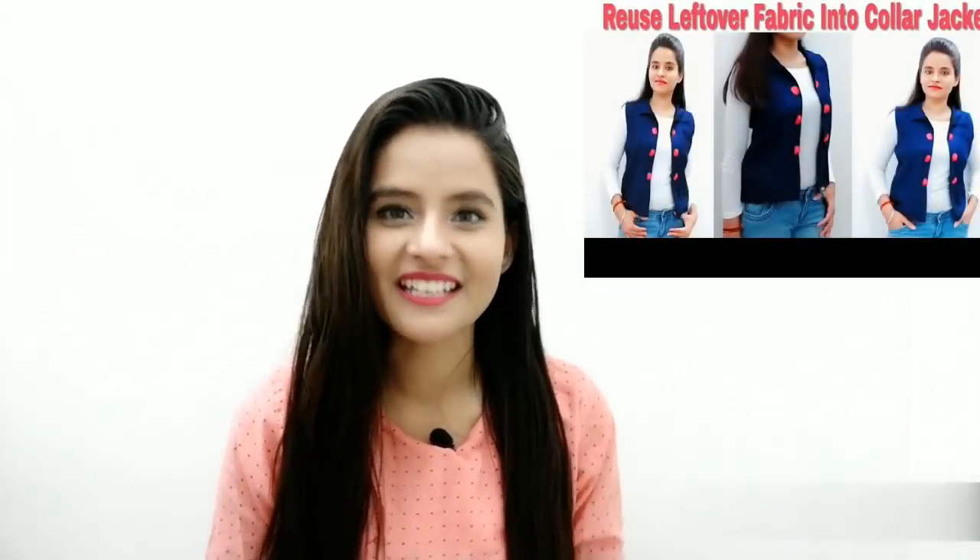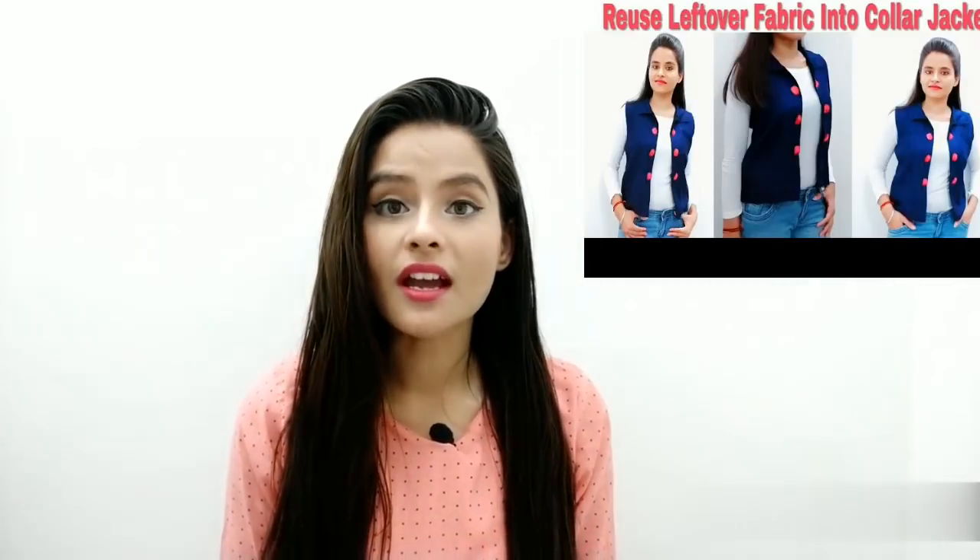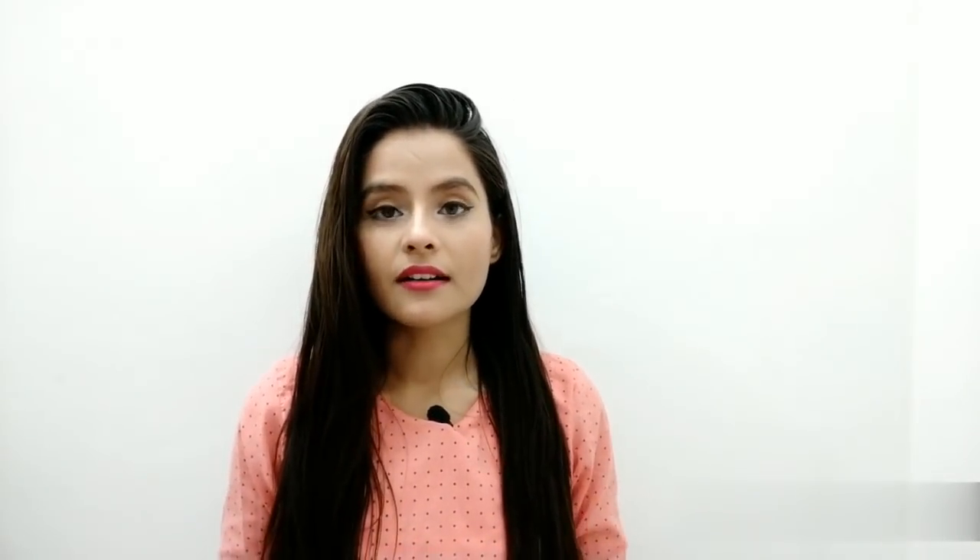Hey everyone, Vishali here, welcome back to VF Show. So guys, coffee time — pehle meinne cooler jacket banani aapko batai thi, so aapko yahan dikhri hogi. Uske baad mujhe kaafi zyada request aayi thi ki mein sleeve wali jacket banana batao, because woh sleeveless thi. Aap chahti thi ki mein use dupatte ka banao aur usme sleeve dikhao.